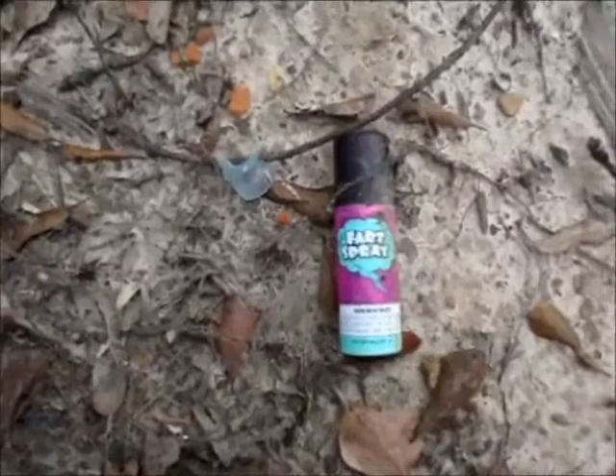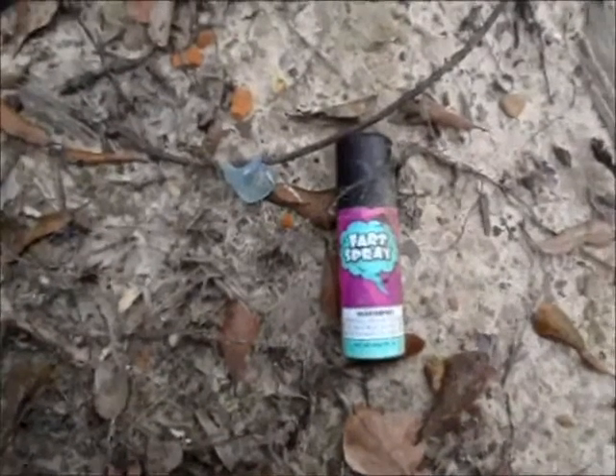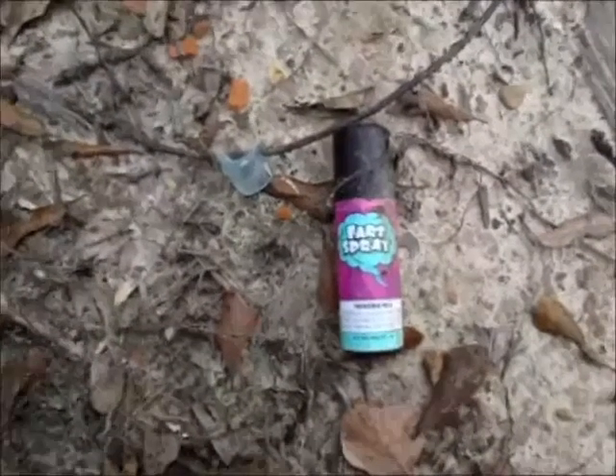The things you come across when you're relic hunting — no further comment needed on this fart spray.